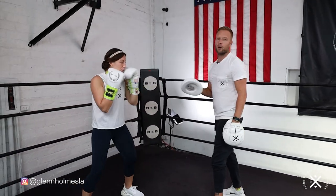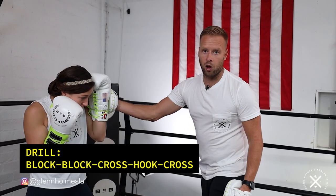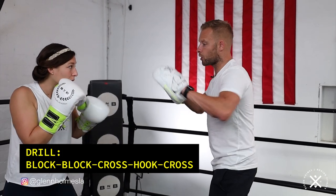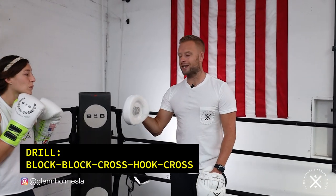In between to start getting the reactions going, I'm going to throw at random a left hook for her to block, a right hook for her to block. Then in between she's going to counter with a cross-hook-cross. After the cross-hook-cross, we go straight back into that one-two. Those are the two things we're putting together.